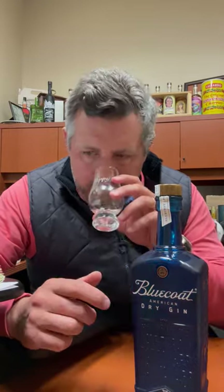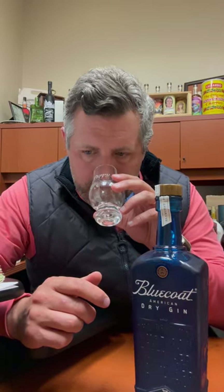Right off the bat on the nose, you have this really nice, sweet, earthy aroma. You get the citrus, you get a little touch of woodsiness. It treads very lightly, but you can tell the complexity of the spirit.